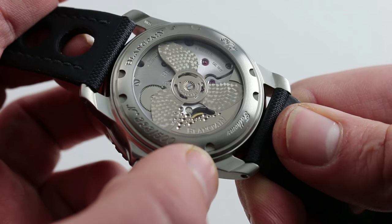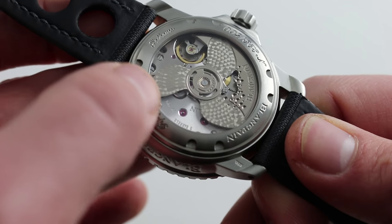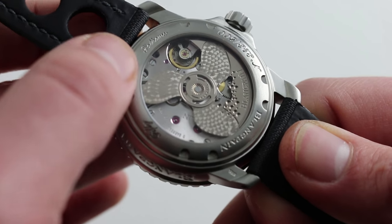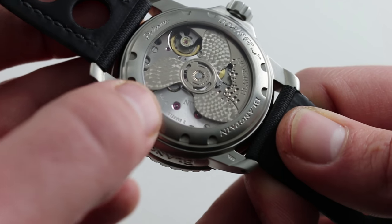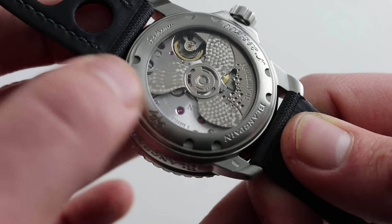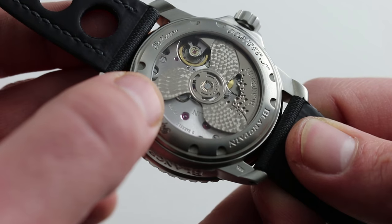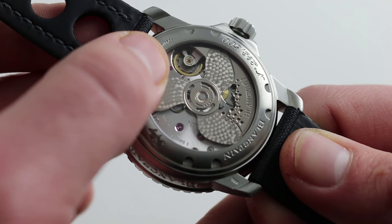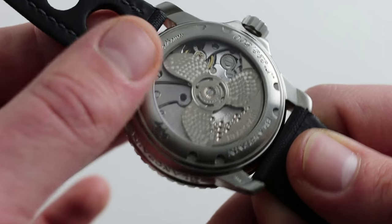But first, let's look at the 1315 caliber: 35 jewels, three mainspring barrels, 120 hours of power reserve, and efficient unidirectional winding. It is a sports watch caliber — not thin and delicate like the earlier Frédéric Piguet calibers used in 50 Fathoms models during the 90s and 2000s. This one is expressly built for sports watches, and with a free-sprung balance operating at 4 Hz, it is both resistant to shock-induced timing deviation and exceptionally precise.